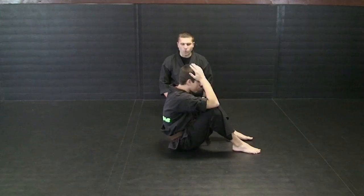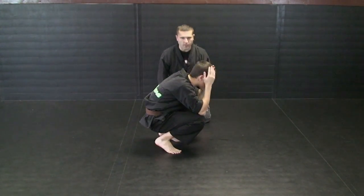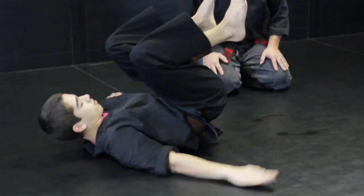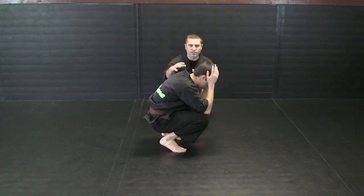Our next progression from there is from a squatting position. So Dylan will get up into a squatting position right here. Same progression — hands are up here, head is tight. He's going to try to do this in slow motion: he will roll back, let his back touch, hit the mat. Still concentrating on your head not touching the mat.